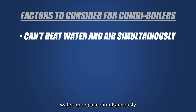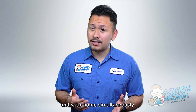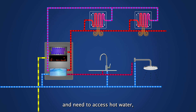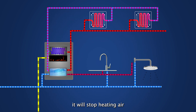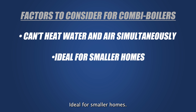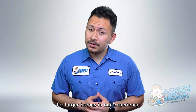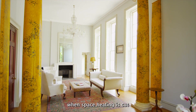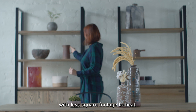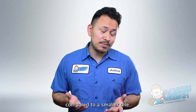Combi boilers don't heat water and space simultaneously. Because of their core design, combi boilers can't heat water and your home at the same time. If you're using a combi boiler to heat your home and need to access hot water, it will stop heating air but keeps its fan running while switching gears into heating water. This type of design may not work for every home type — it's ideal for smaller homes. Combi boilers are not typically recommended for larger homes because the loss of heat when space heating is cut is greater than that of a smaller home with less square footage to heat. Simply put, it takes a long time to heat a large space compared to a smaller one.